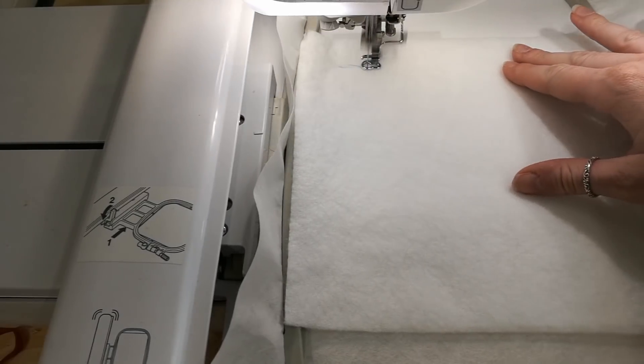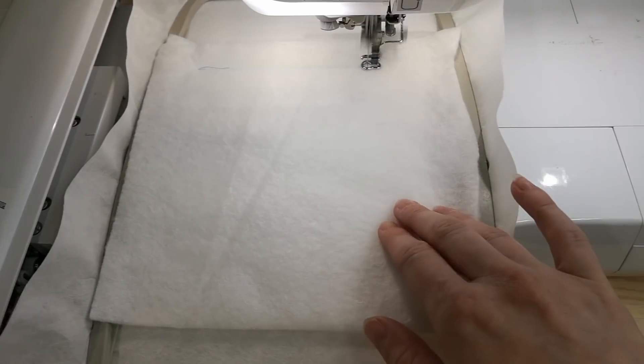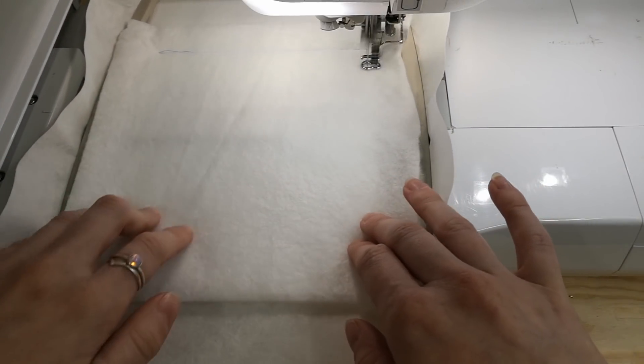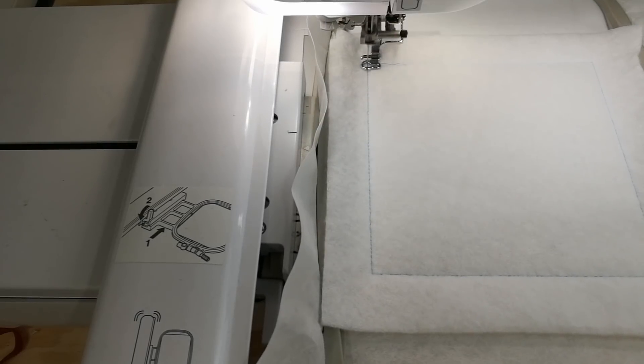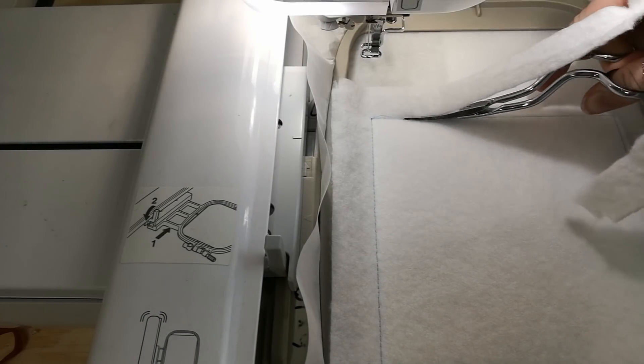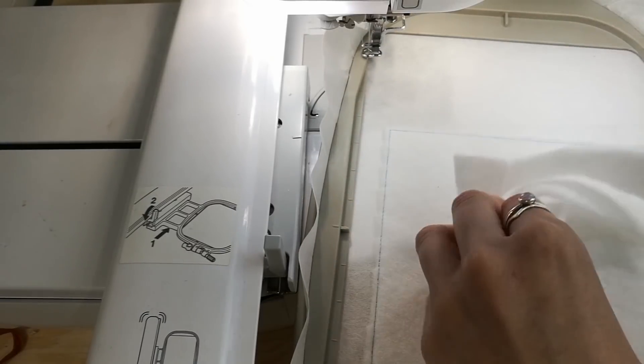To begin, hoop up your stabilizer in your desired hoop size. Place a piece of batting — this will be batting one — on top of your hoop and then stitch down. Trim away the excess batting right around the perimeter of the block, being careful not to cut into any of the stitching.